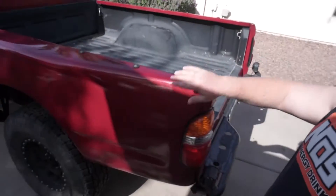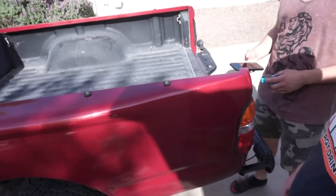Alright guys, so we're out here today and pretty exciting stuff is going to go on. We're going to take the bed off the old runner — it's just going to be bedless. We're going to start working on the bed cage after this. Got the tube bender all set up and everything. Let's go show them the bender.